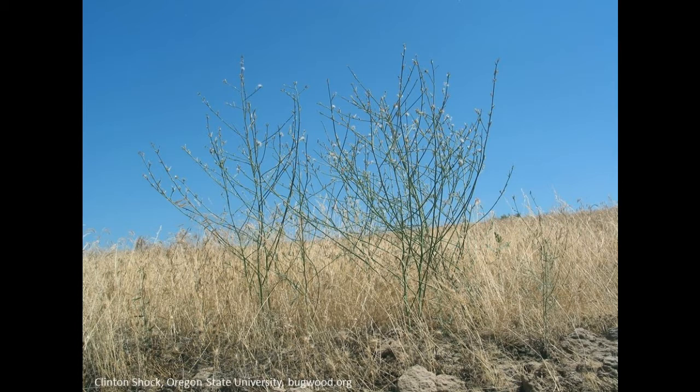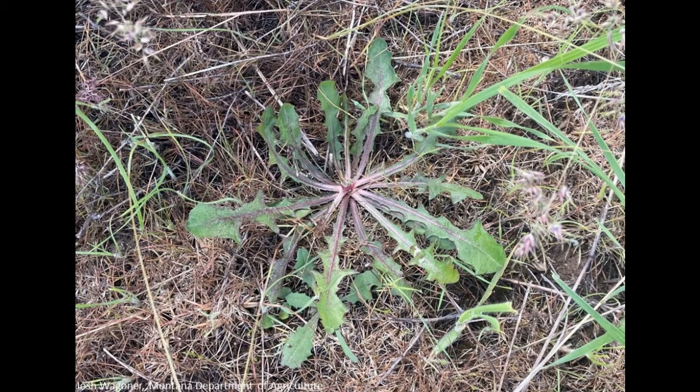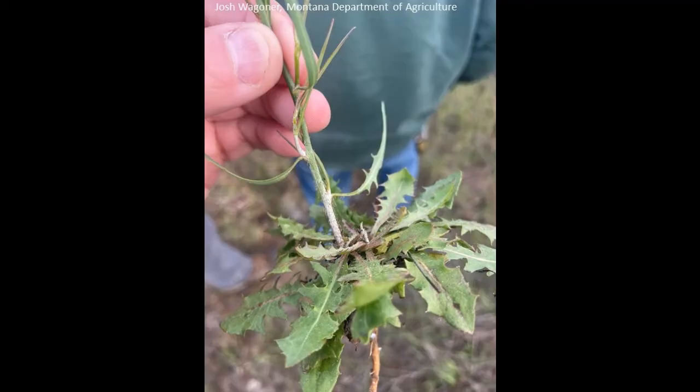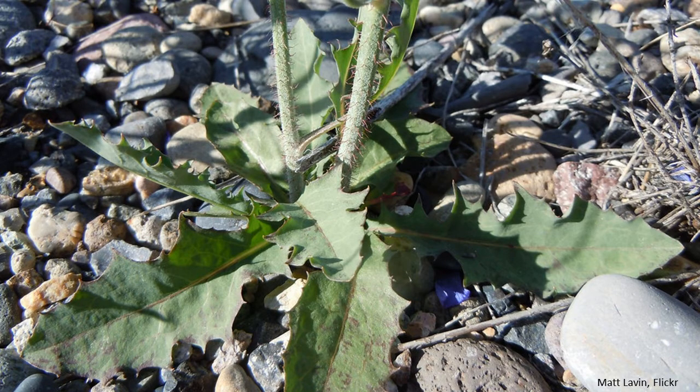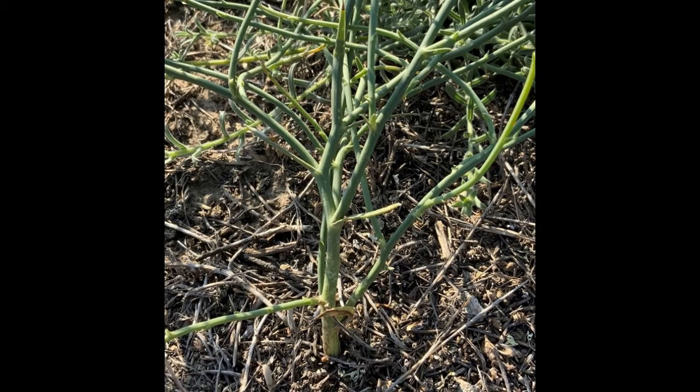Here are some key characteristics to look for to identify Rush skeleton weed and distinguish it from native skeleton plant. The leaves at the base of Rush skeleton weed grow in a circular fashion called a rosette. As the plant continues growing, it develops a main stem with many branches. The lower four to six inches of the main stem have stiff hairs that point downward. Native skeleton plant also has a main stem with many branches, but the stem is smooth without the stiff hairs at the base.